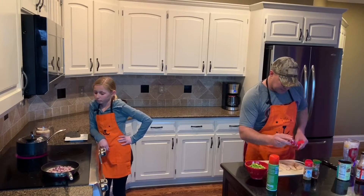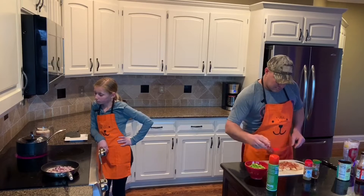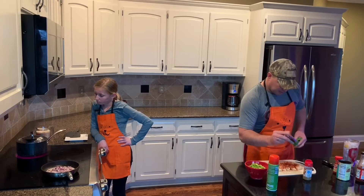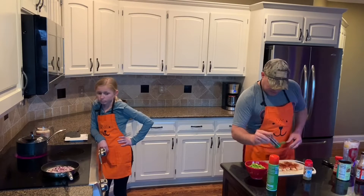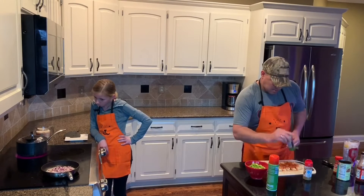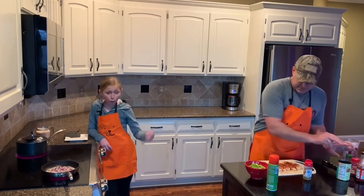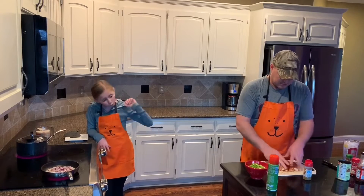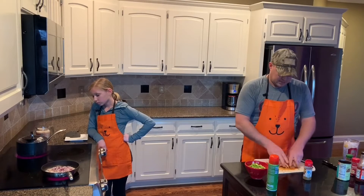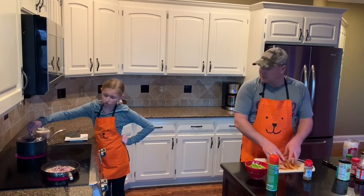I'm going to get the smoked paprika and cover the chicken really well with it. Then I'm going to get the ancho chili pepper and do a pretty heavy dose of that too. I'll go ahead and mix it together into the chicken, getting it good and covered. The orange juice and lime juice did a good job of breaking down the chicken and making it nice and tender when I grill it.